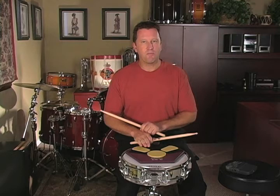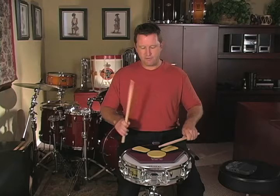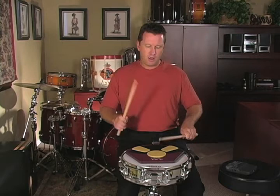I have my students do this exactly the same way as with the alternating single strokes. I count to 16, starting on the right hand: 1, 2, 3, 4, 5, 6, 7, 8, 9, 10, 11, 12, 13, 14, 15, 16, stop. Then start on the left hand. That will put your left hand on the strong beats and increase your chances of the left hand strengthening and sounding the same as your right hand.